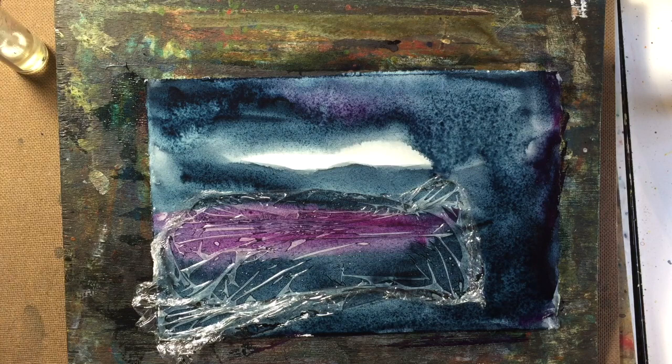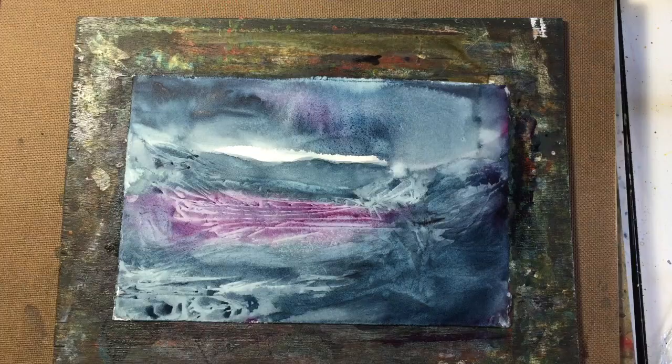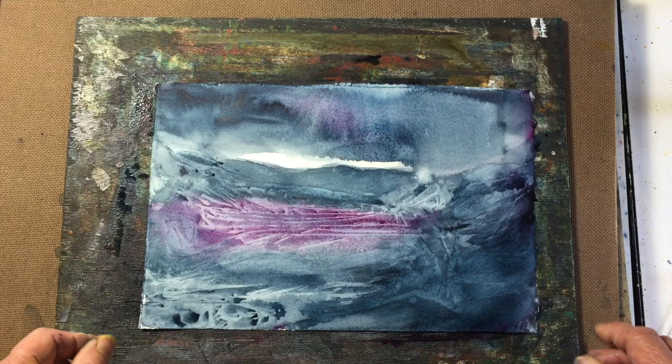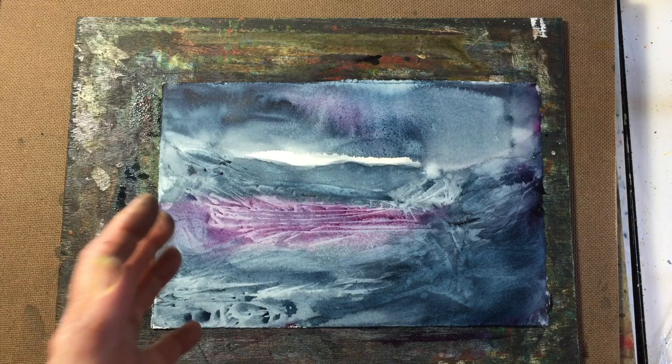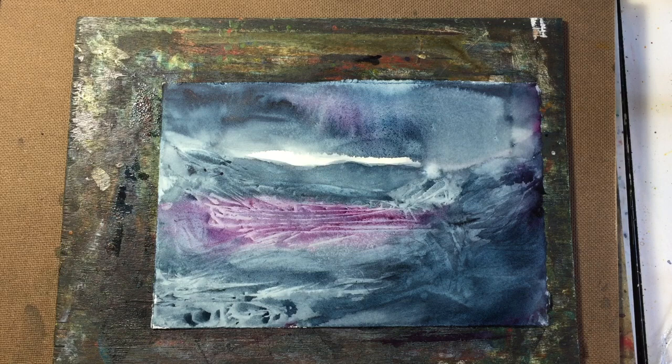We'll just let that dry, and hopefully we'll have a painting with just one layer. It's not totally dry yet, but I just wanted to give you an idea of what my process is in creating these landscapes. As you can see, every single one is different, and that's what I love about it. I like to do a particular subject over and over because it's always going to be different — it's always exciting and you never know how it's going to turn out. I hope you enjoyed this small demonstration. If you did, please give me a thumbs up and subscribe to my channel, and I'll see you next time.